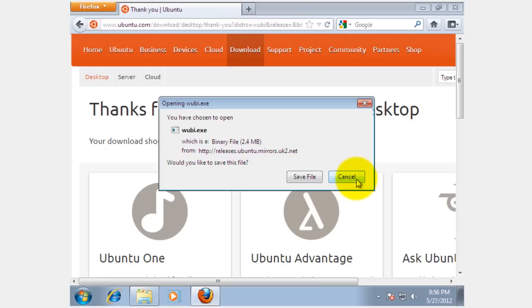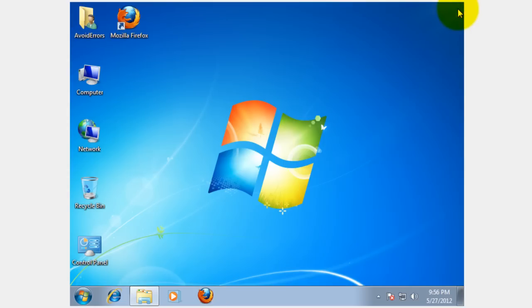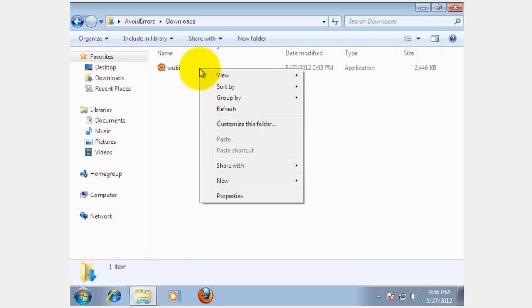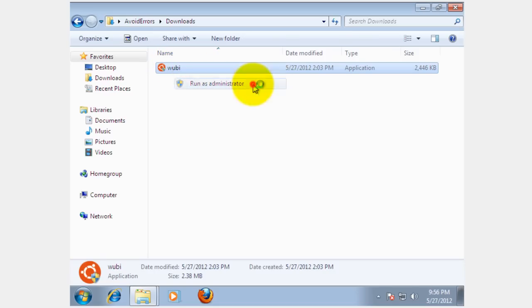I already downloaded mine so I'm going to cancel out of here and run my Windows installer. If you're using Windows 7 or Vista, make sure you right-click and then Run as Administrator. Click Yes to the warning.